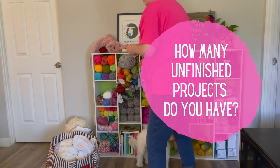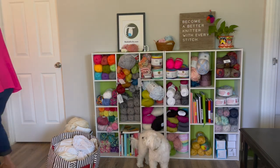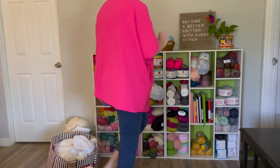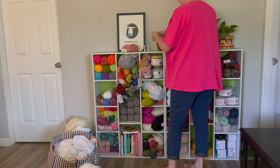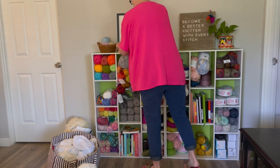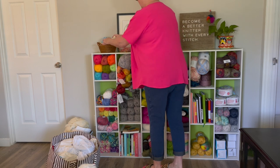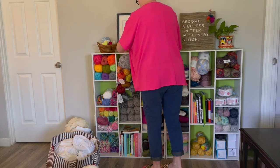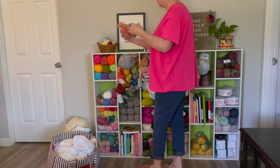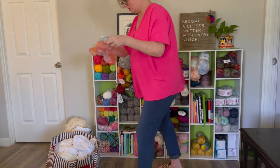Do you have tons of work-in-progress projects you need to finish or that you've started and stopped? I do. These are some baby booties I started that coordinate with some knitted hats I made a while back — I'm going to leave them in that basket because it looks really cute on top of my cabinet. I'll put the little hearts I made for February in the basket too. This is a crochet scarf project I need to find a little home for, so I'll move it off to the side for now.